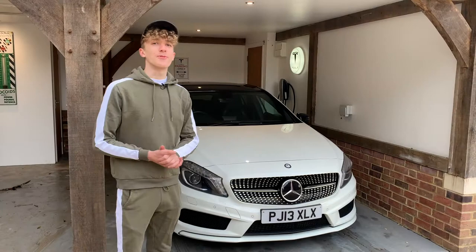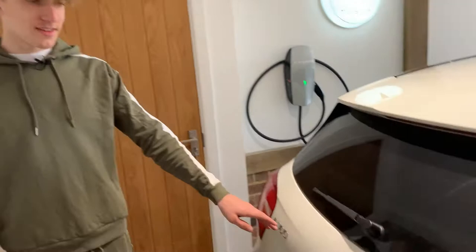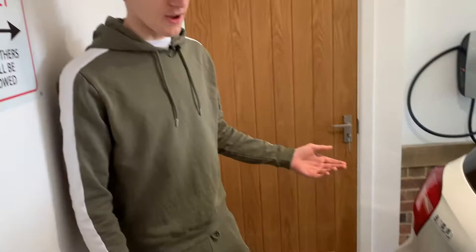Alright boys, welcome to this week's video. Today we're going to be debadging the A-class. We're going to be taking off the A180 and the CDI, but we're going to be leaving on the Ferrari badge, because without it I don't think it looks very good. Don't forget to like and subscribe, and yeah let's just start.